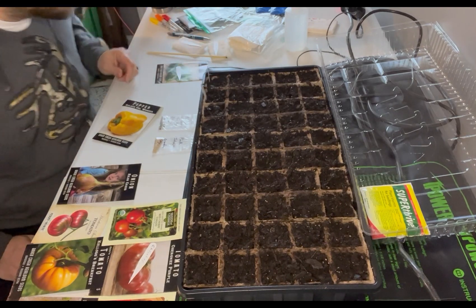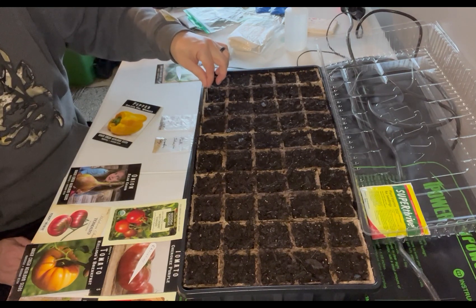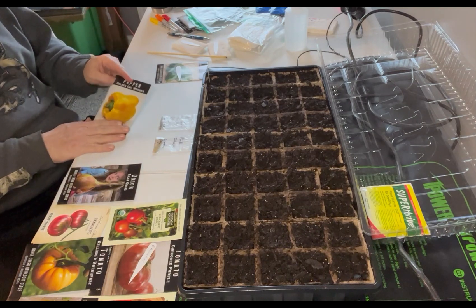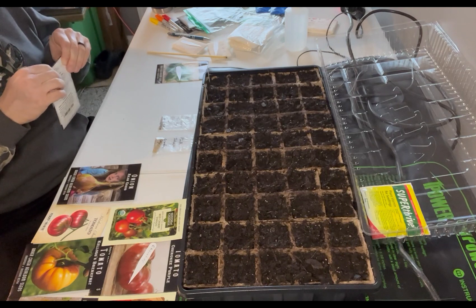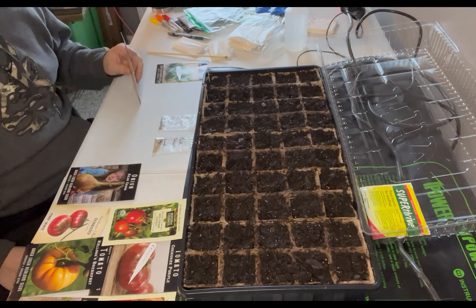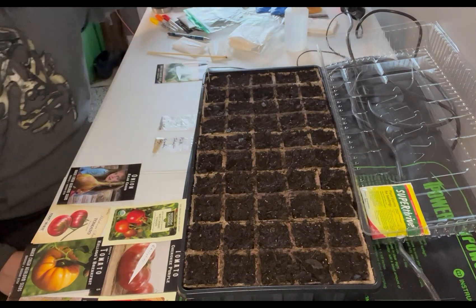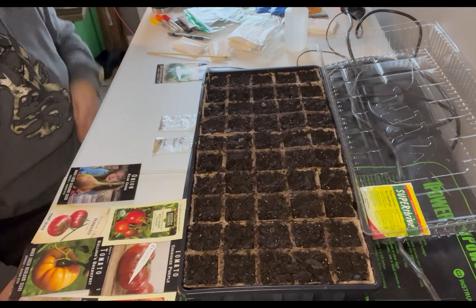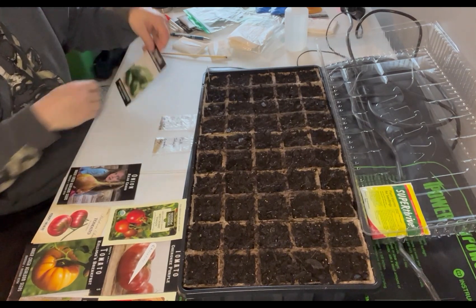I love yellow bell peppers — yellow is probably my favorite, then red. I like orange a lot too. Green are good for things like meatloaf and cheese ball — there are a couple things you want a green pepper for. It's just got that extra bite to it.